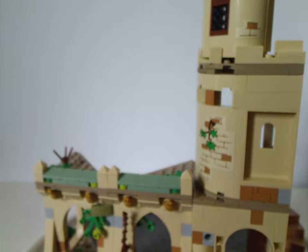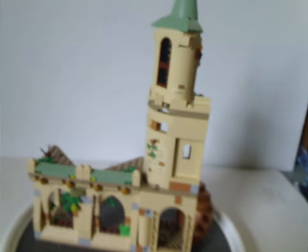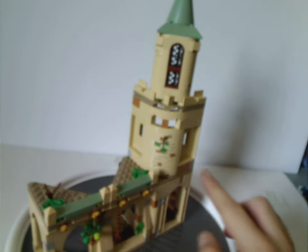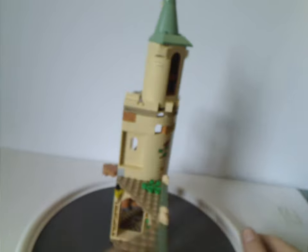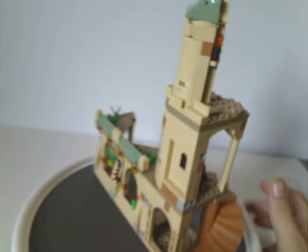Now on to the courtyard itself. As you can see, it's kind of like last year's Hogwarts sets where it comes in sections, and also has the sand green tiling to it like the very early ones. If you turn to the back, there's plenty of exposed-ness to it. We'll look at the sections separately.